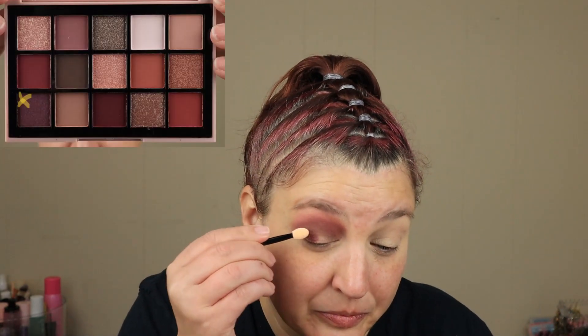All right, so I'm just going to use a sponge for that.